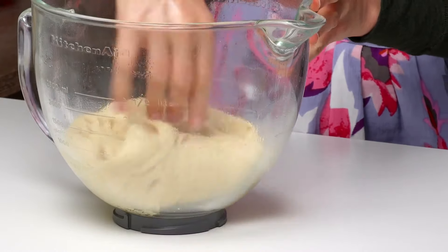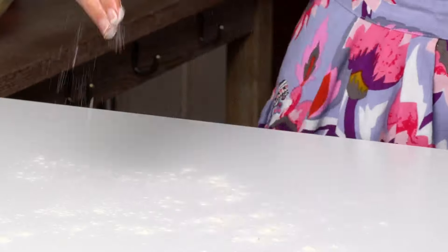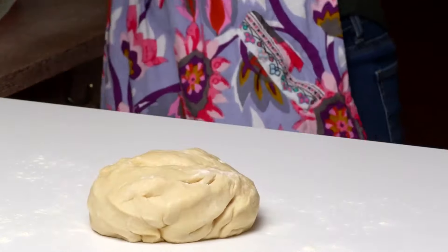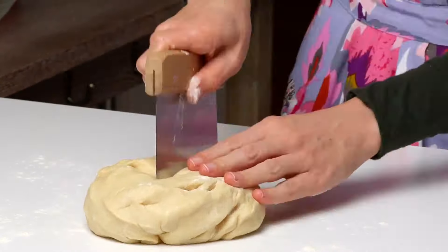When ready, punch the risen dough down to release the air. Place the dough on a lightly floured surface. Divide it into four equal pieces. Work each piece into a 10-inch circle.